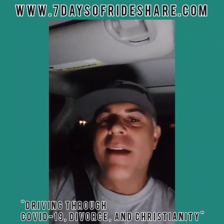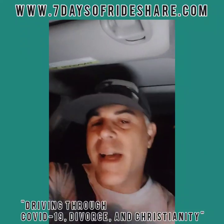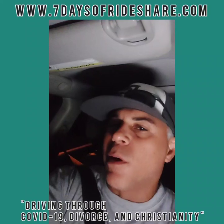Hey everyone, it's Mikey at 7DayTheRideShare.com. Welcome. It's five in the morning and we're catching a couple rides down to Miami before we see one of the big characters in my book, Ricky Smalls.